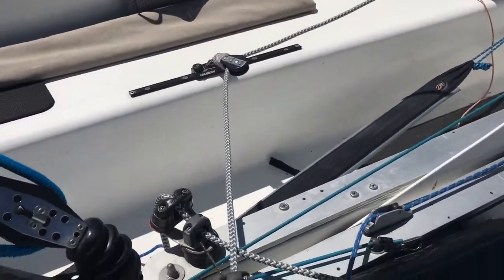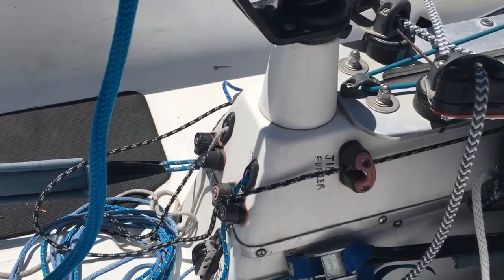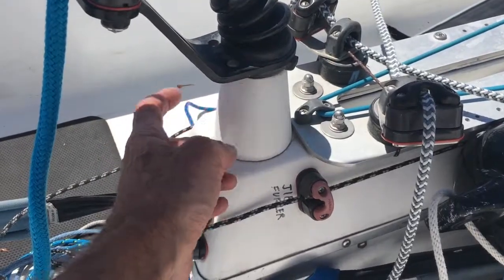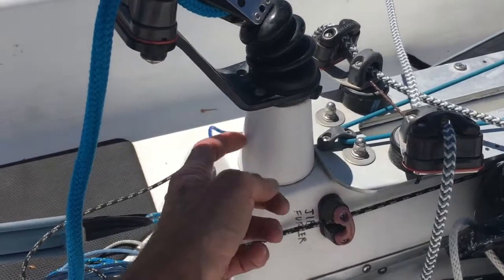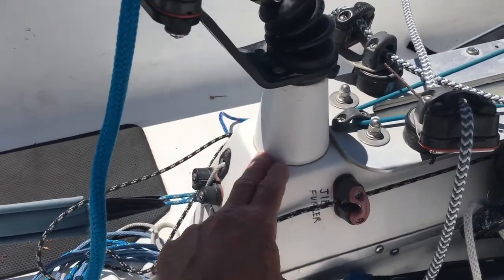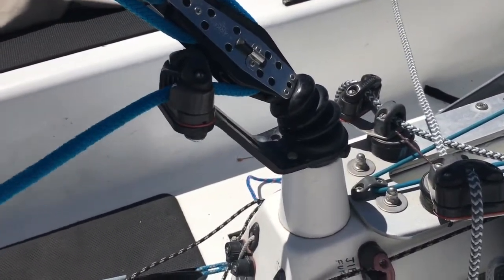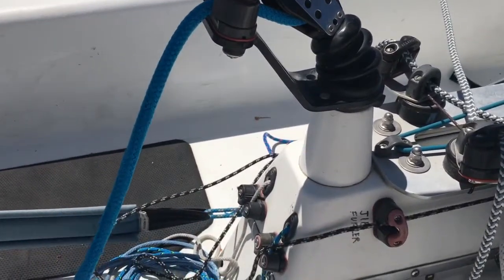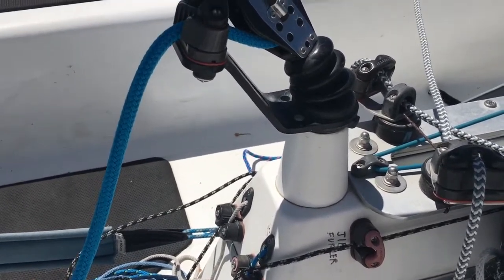I've got a riser here that I did off my centerboard trunk. It was actually formed from a Dixie cup — I used it as a mold and put a really thick fiberglass wall on that. It's very involved to do, but I wanted to get my mainsheet cleat up higher, which is why I did it. If anybody's got questions on that, let me know — I'm going to do a detailed video on that.